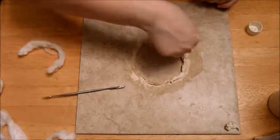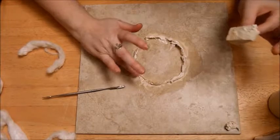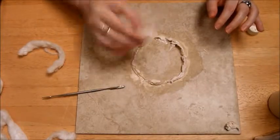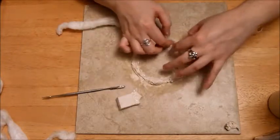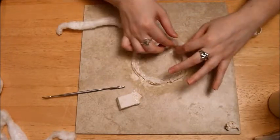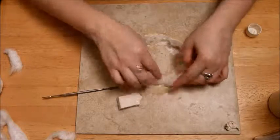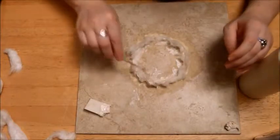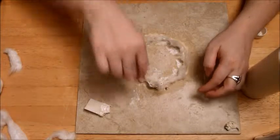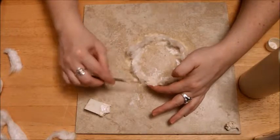Once that first layer is a little bit dry, go in with a second layer for further buildability. Put down another layer of latex on top of where you want that second layer, then place the cotton or tissue on top. You can mix your media — cotton on the bottom and tissue paper on the top for a thicker bottom and thinner top — whatever the wound calls for. Mine needed to be thicker so I went in with a second layer of cotton, then sealed it with another coat of latex to make it more moldable.